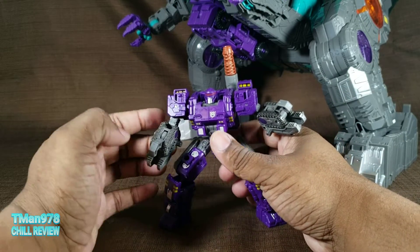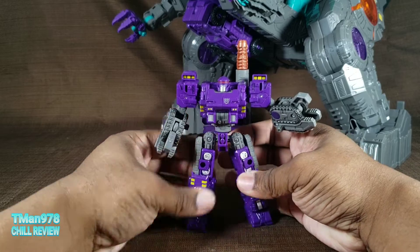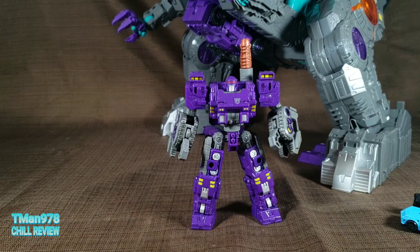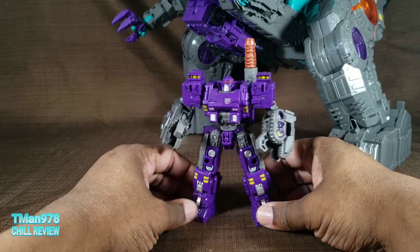From what I hear, in G1 he was a tank that did not have a robot mode, so they decided to take that and give him his own robot mode. If you hear any white noise in the background, it's because it's hot — it is like a billion degrees outside. Air conditioner — I keep apologizing for that; I try to keep it low.